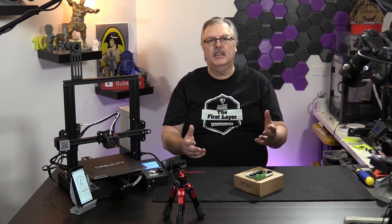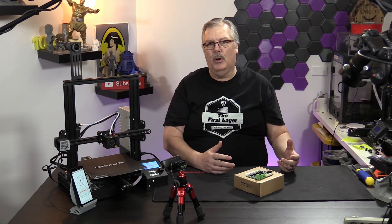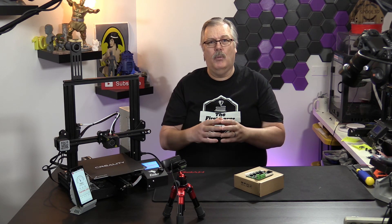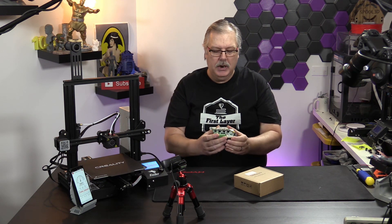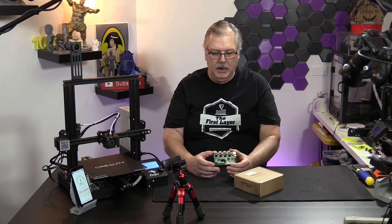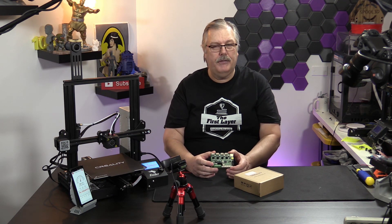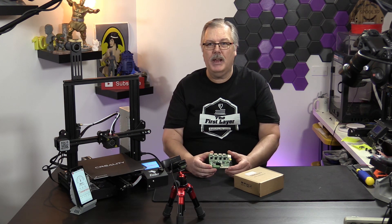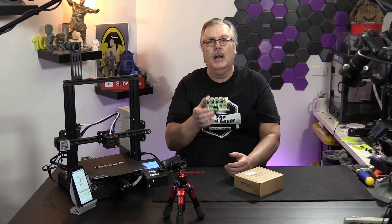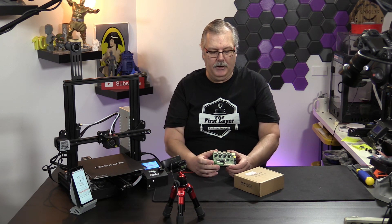This board — you may have seen on the internet some people say it comes with a bootloader. Well, this board does not come with a bootloader. This is the second one we've tested to confirm that. It does have firmware on it — it is Ender 3 firmware. So there is firmware, but there is no bootloader on this particular board. We'll show you that a little bit later on.